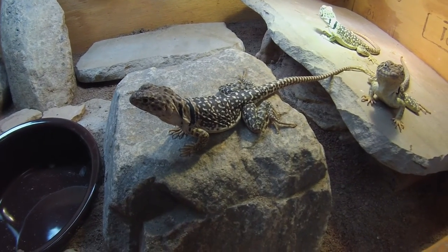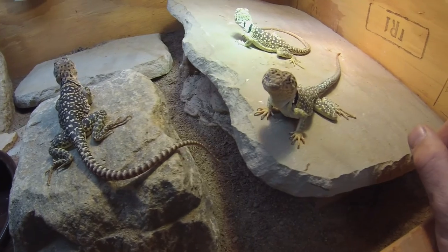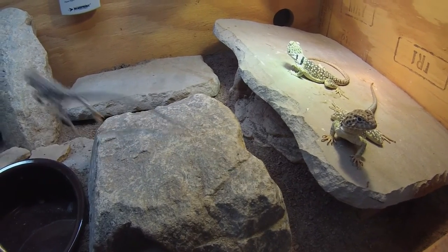That's about it — that's all the essentials. I can hear my daughter starting to cry so I'm going to end this video. Thanks and subscribe.